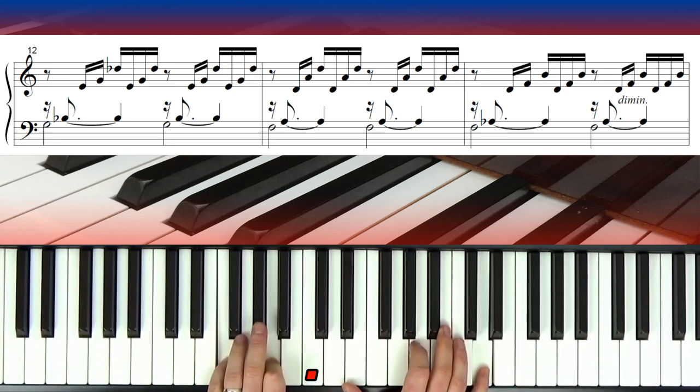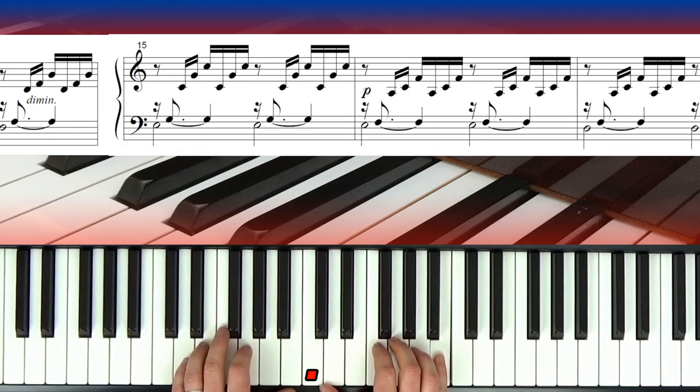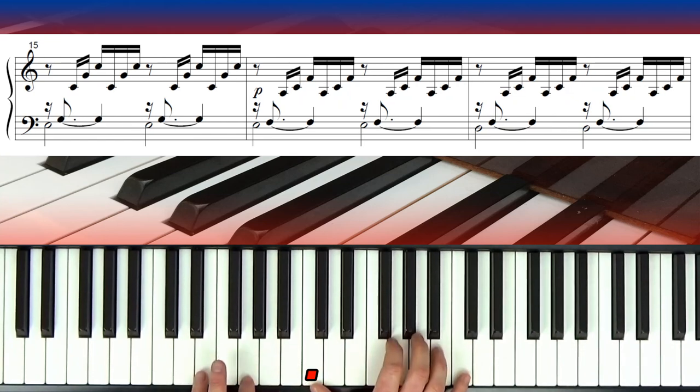Going back to bar 13 where we have D minor — that lovely sound. Then another diminished chord: F diminished seventh, so F-A flat-D-F again, then B natural on top. Diminished chords can often link to major or minor chords. Here we're dropping to a C chord, but this time the E is in the bass.